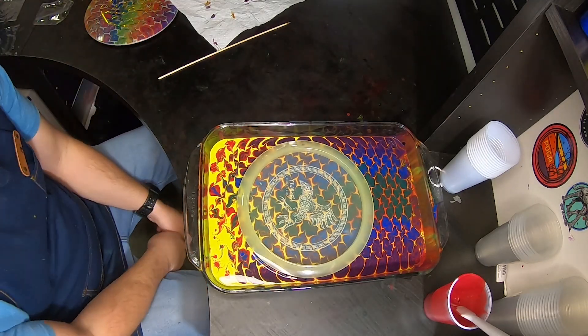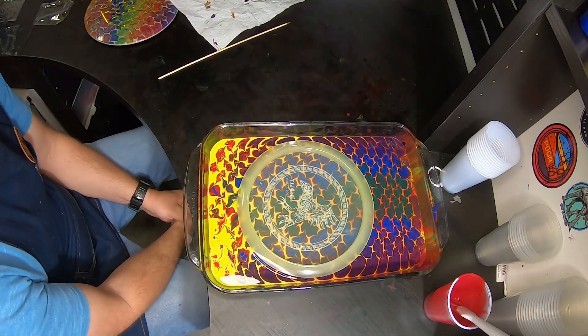All right, that looks awesome. I'll cook that one up and when it's done I'll show you guys the results.